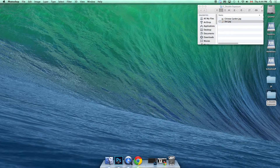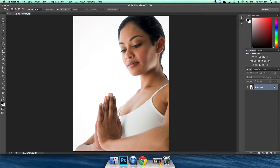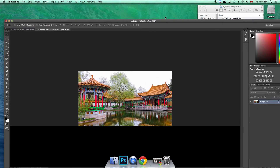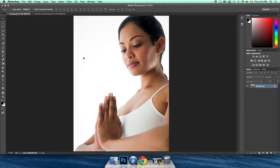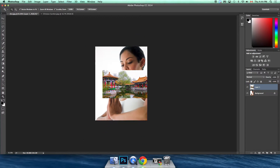I'm going to open the 'Zen' image in Photoshop and press Command+0 to fill the screen. This one already has a really clean background, so no masking needed. Next I'll open the Chinese garden image. Now I have my two tabs, and I'll use the Move tool to drag the Chinese garden into the Zen picture.